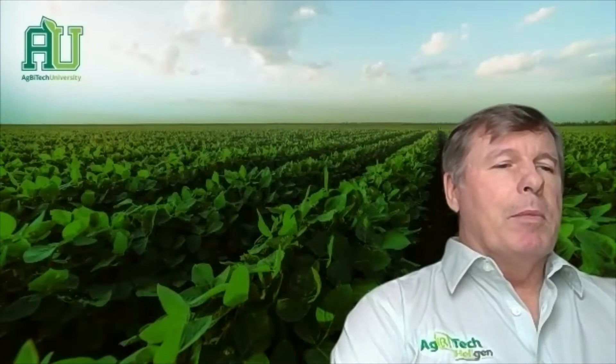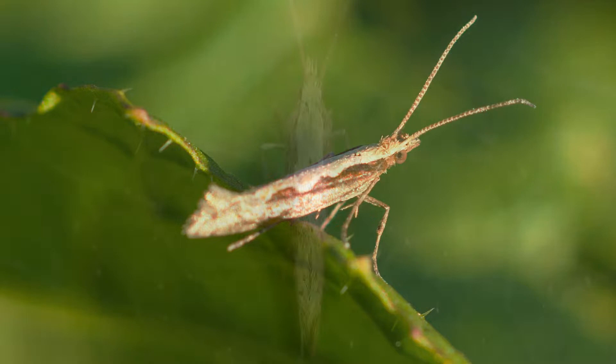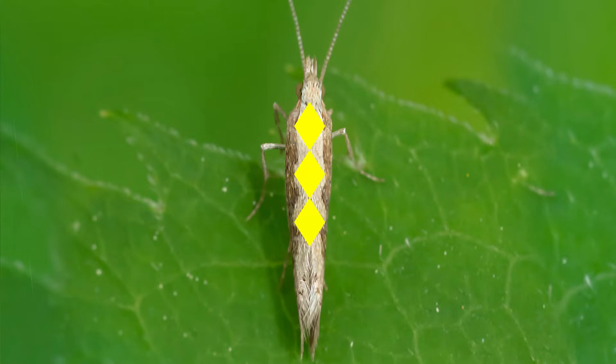Looking at the adult of the diamondback moth, the adult has three small black triangles on its wings.